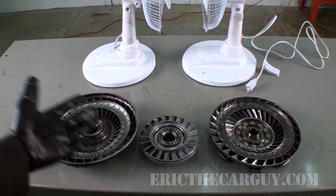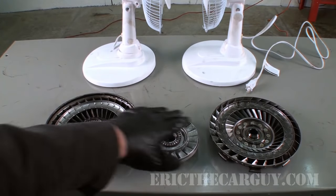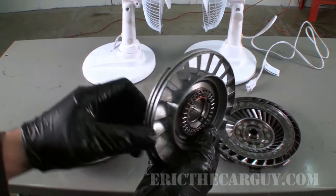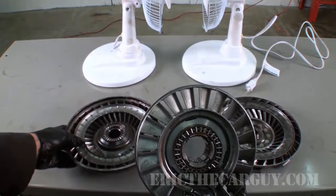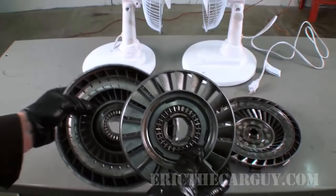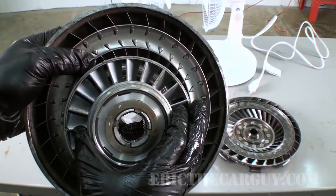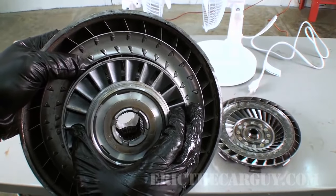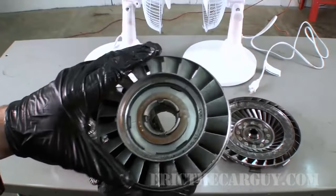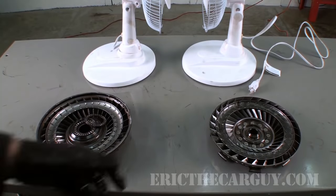Here we have our three major components: the impeller, the stator, and the turbine. The stator is placed in between the impeller and the turbine. When you take off from a dead stop, the vanes in the stator cause the fluid going from the impeller to the turbine to change direction. You can see how these fins are placed in one direction and then in the opposite direction. When that fluid changes direction, it increases output — in fact, that's what doubles the torque. But it doesn't do this all the time.